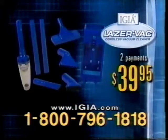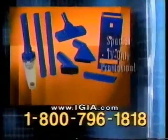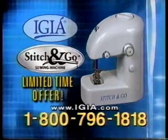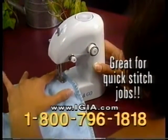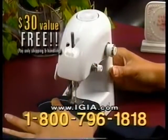You get it all for just two easy payments of $39.95. But wait — if you call right now as part of our special TV-only promotion, we'll give you a second LaserVac for free. You only pay the shipping and handling. And for a limited time, you'll also receive the IGEA Stitch & Go Compact Sewing Machine — great for quick stitch jobs when you don't have the time or space to set up a full-size sewing machine. A $30 value, and it's yours free. Just pay shipping and handling.